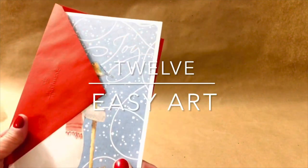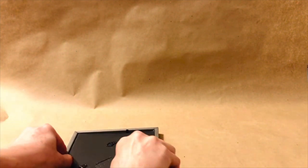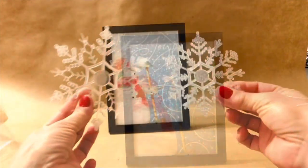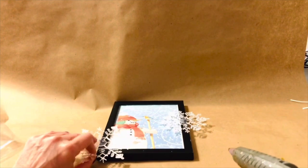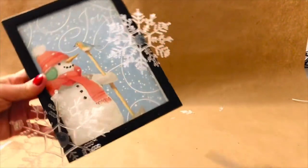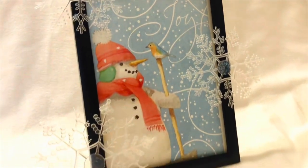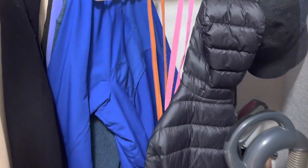So many Christmas cards are a work of art unto themselves — so why not frame them? I'm using a four-by-six frame from Dollar Tree, and sometimes you'll have to cut those cards to fit perfectly inside. To make it a 3D element, I'm adding some plastic snowflakes, and I love the way this turned out.